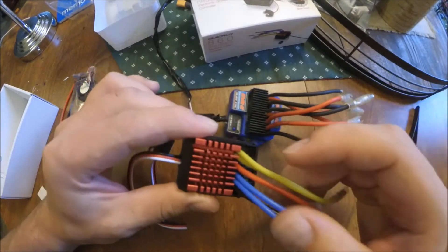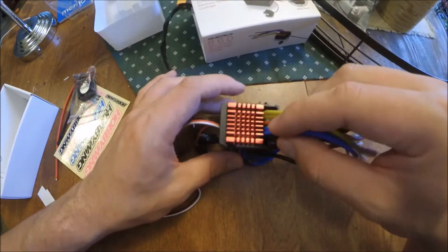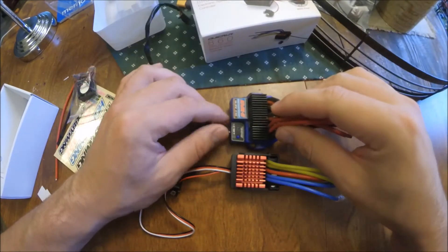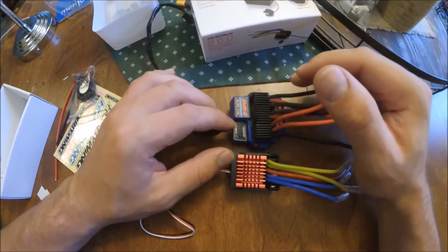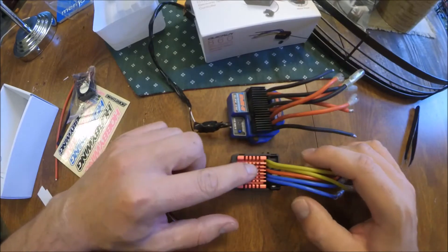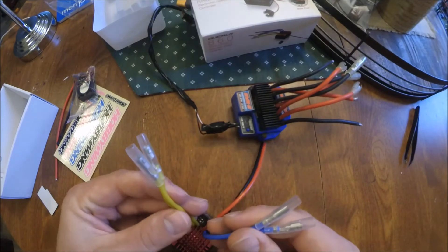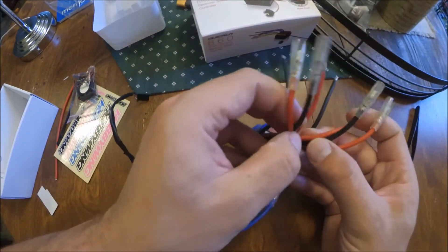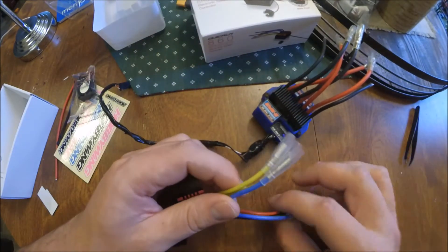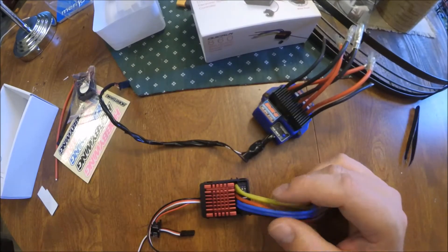It's got a pretty beefy heatsink and I've never had a problem with it — I'm running a DeWalt motor, which we'll talk more about later. In terms of size, specs, and ratings, it's basically a direct swap or an upgrade. If this one dies on you instead of buying a Traxxas replacement, I would just get this one. They both have outputs for dual motors — two here and two here.